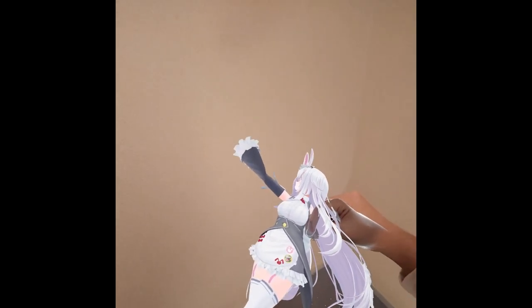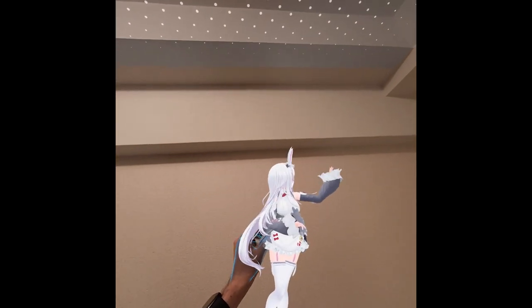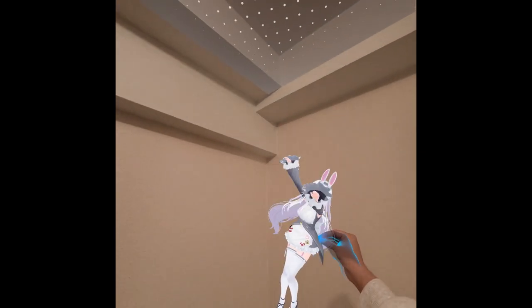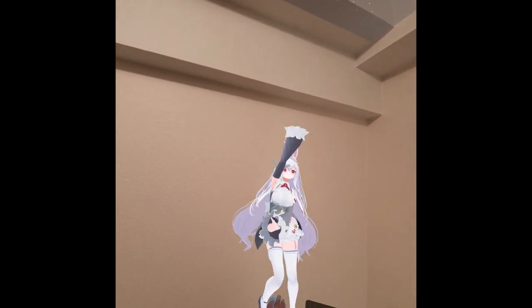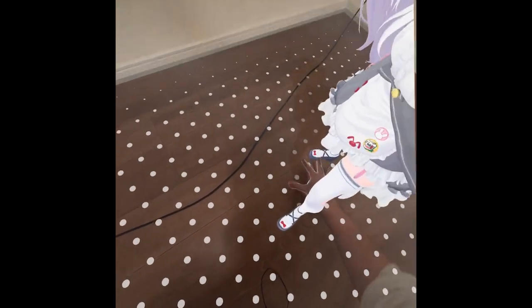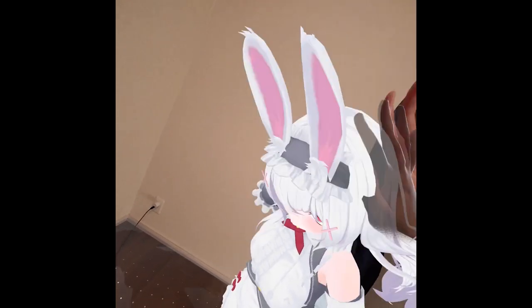I'm going to try to grab it. Very nice! Bigger Inaba! Placing my hands of power on the ground! How are you, Inaba? So cute!